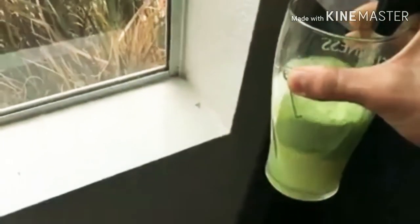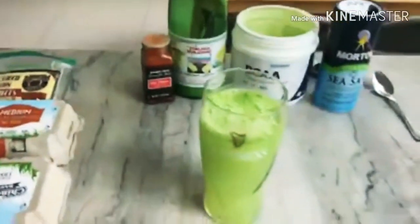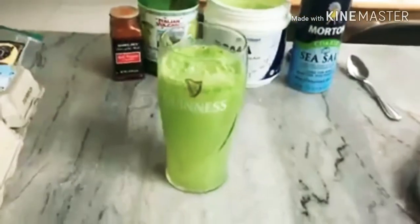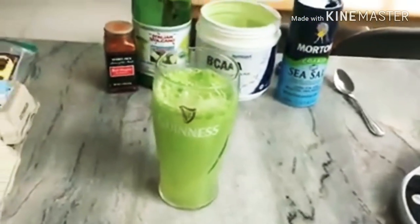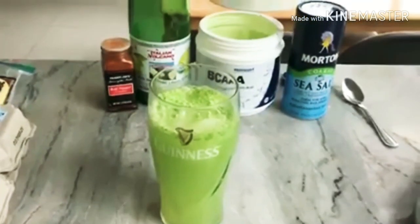Some people say that BCAAs kick you out of ketosis because of the amount of amino acids in there. However, I think before athletic activities, especially if you're trying to put on muscle, BCAAs are okay. I've been taking them for several months now, I test myself with the keto strips, and it says I'm still in ketosis — so that's why I still use BCAAs.